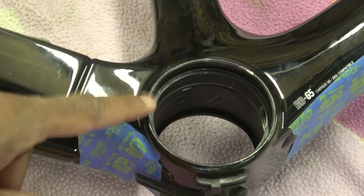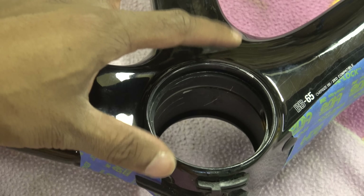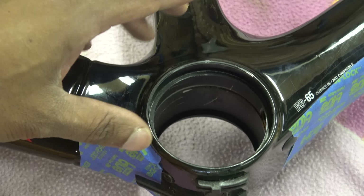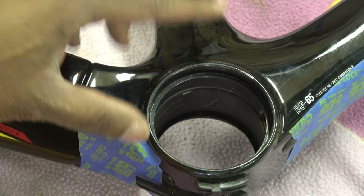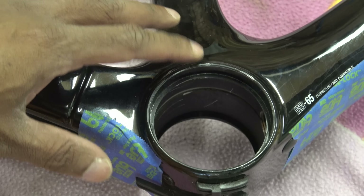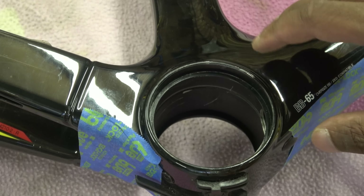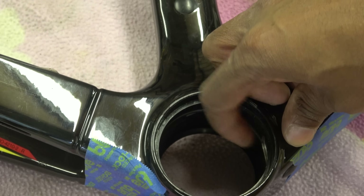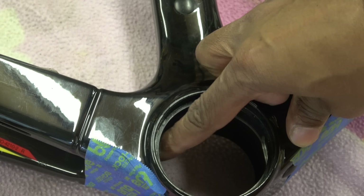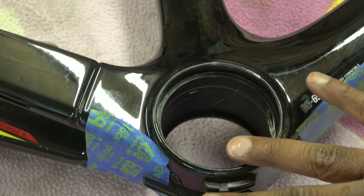So this is the BB65 bottom bracket. It's also used on a 795, not the Blade RS model. It is an aluminium insert that goes into the carbon frame. The way they've done this is with some additional holes on the inside, so if you need to run DI2 wires or something like that you can, and it also doubles up for those on mechanical to be able to run mechanical.